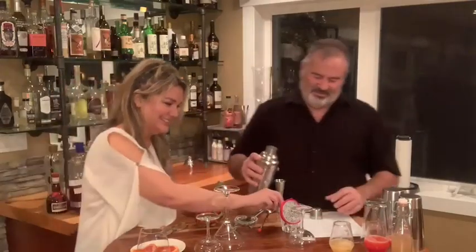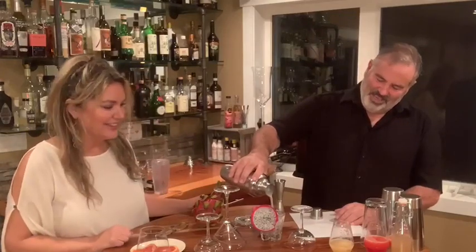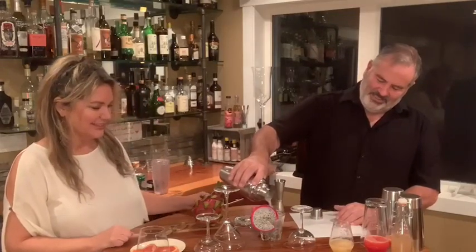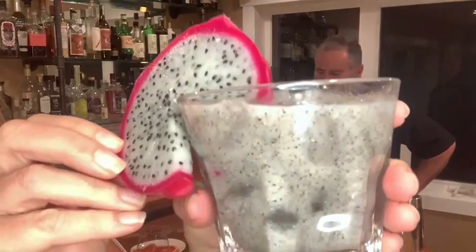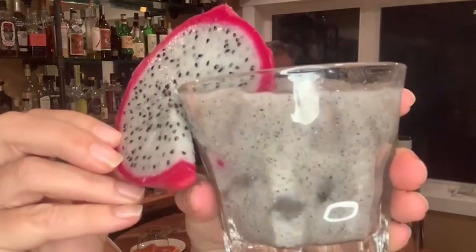They say to garnish it with... this doesn't really seem to fit to me, but whatever. Look at this thing. This is wild — this is probably the weirdest drink we've ever made. I think this is more Halloween-ish. Look at that garnish, first of all, and then look at that drink. Isn't that crazy?